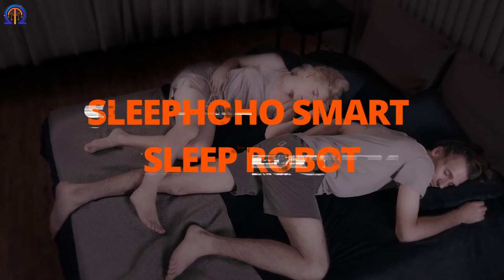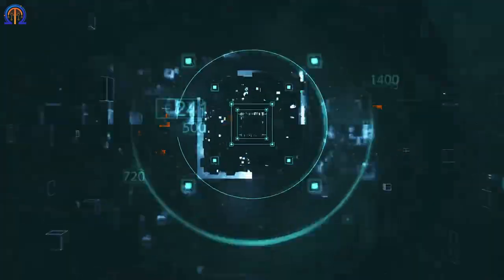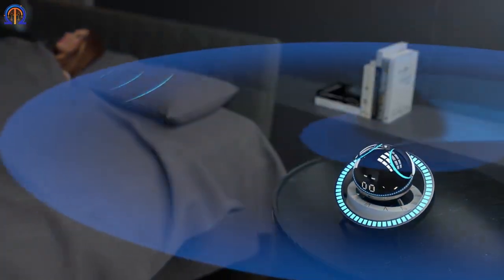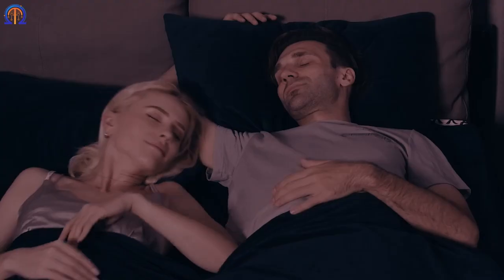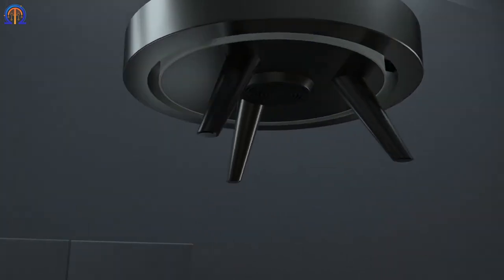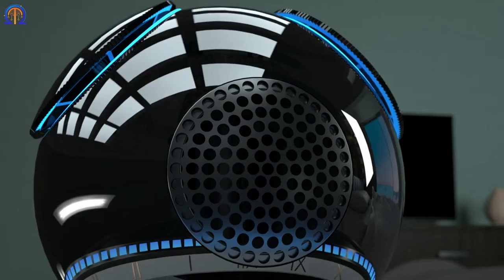A professional butler in your bedroom will keep an eye out for your good slumber. HoHo performs admirably in almost every situation. It functions similarly to Alexa and is interoperable with all smart devices. Is the space too warm? Request that the robot activate the air conditioning. If you're planning a sleepover gathering, HoHo will stay on top of the appropriate lighting and audio. If you're bothered by insects in your surroundings, the built-in insect repellent will turn on to protect you.